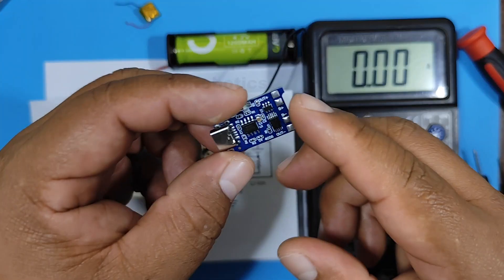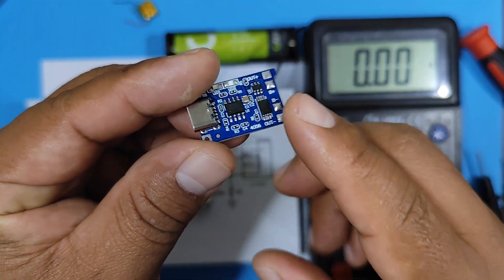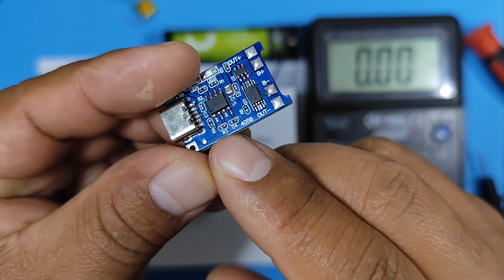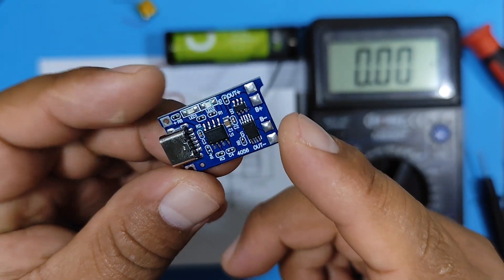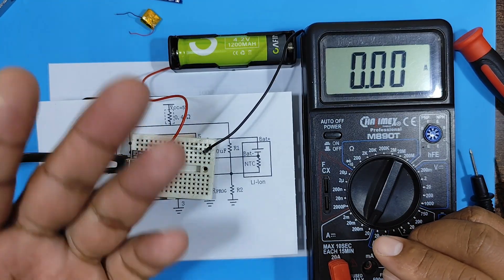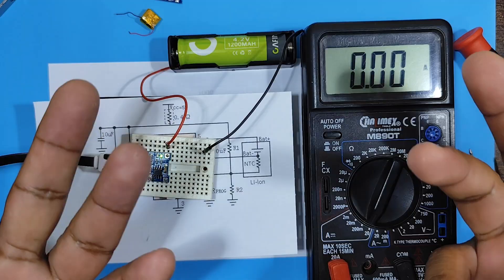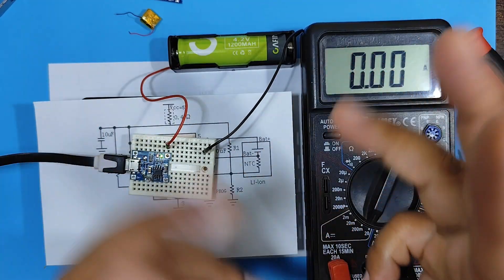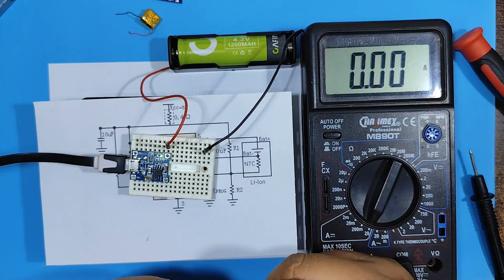You can also vary the current on this other type of module, where R3 is the resistor that controls the current, which you would have to modify based on your battery's current. That concludes the video. If you liked it, a like helps the channel a lot. See you in the next video — bye bye.